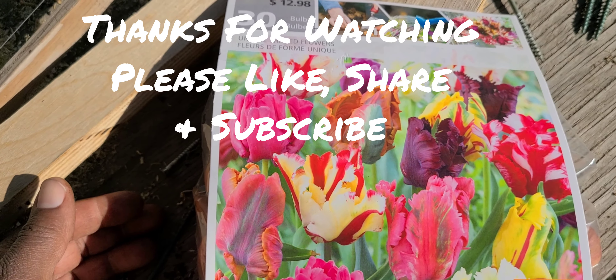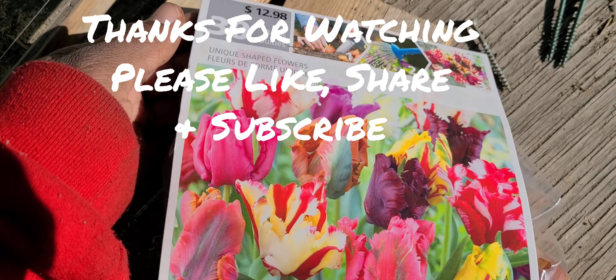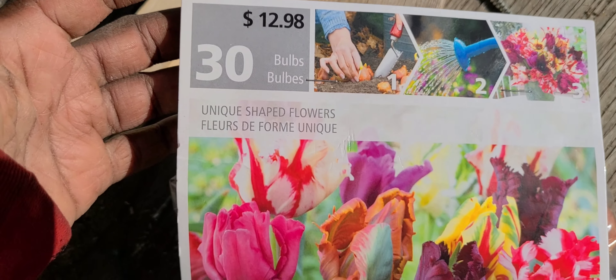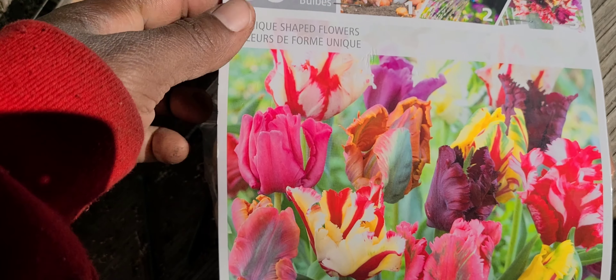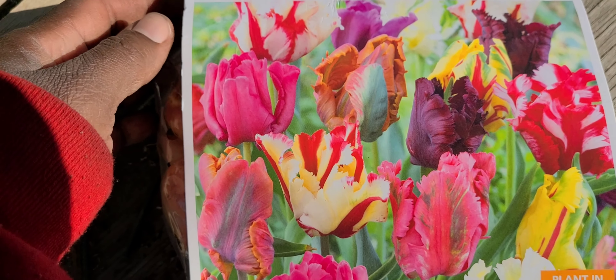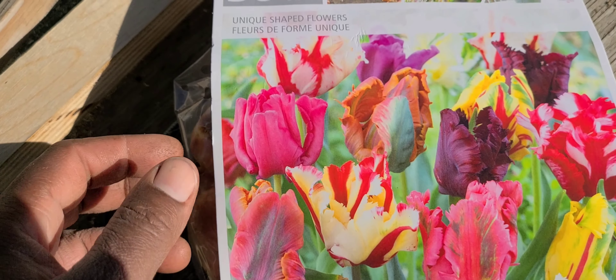Hello, welcome to another episode on White Davy Gardening and Worm Farm. I went out and got myself some tulip bulbs that I'm going to be planting, as I'm told that fall is the best time to plant them.